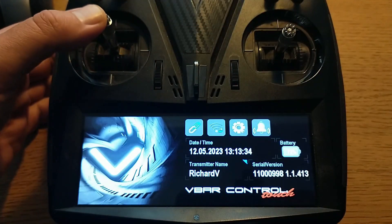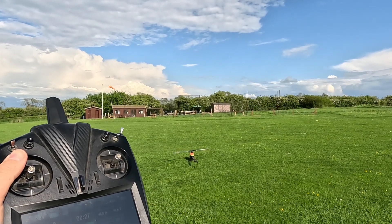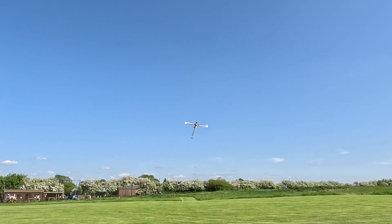A center sprung throttle is where your throttle stick automatically centers vertically in the gimbal, so it works in the same way that the cyclic stick does. In this video we'll go over how to set it up, what changes in your flying, and whether it's really worth it.